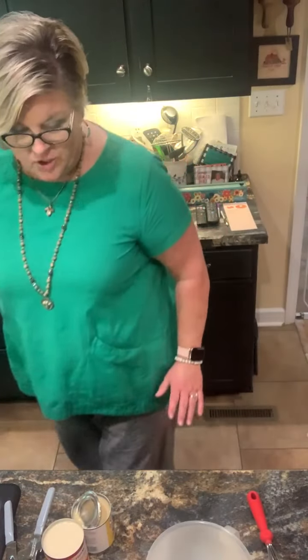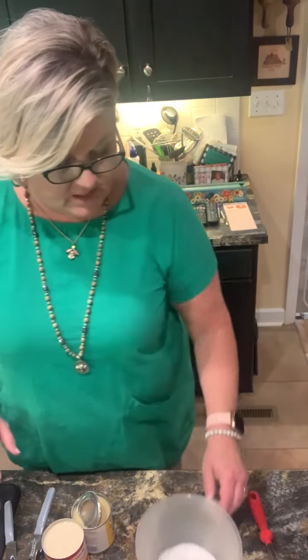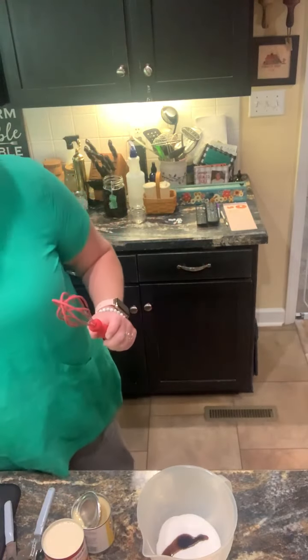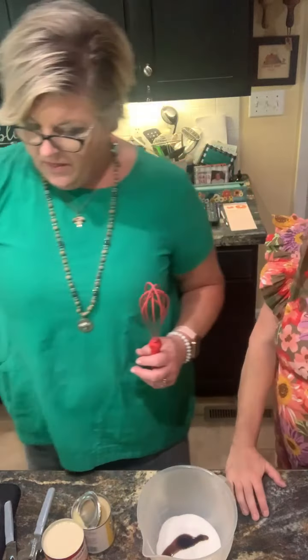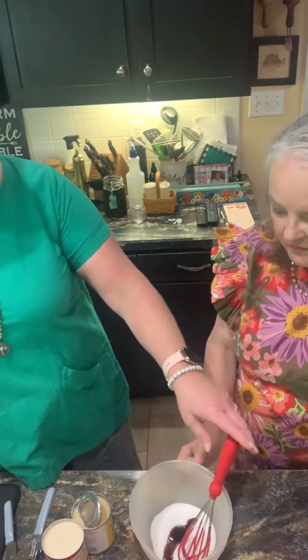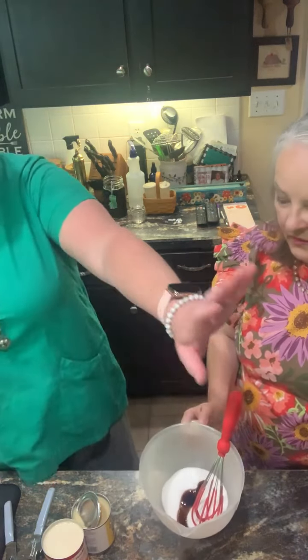Homemade ice cream! Janet requested we do peach, so we have about two pints of peaches that I froze with no sugar. Meanwhile, if you want to make homemade ice cream and want it to freeze quicker, it's better to mix it up and put it in the refrigerator.